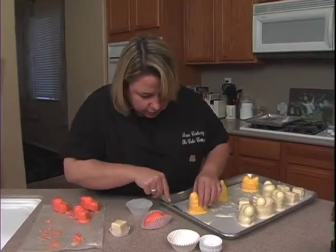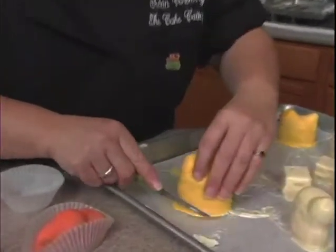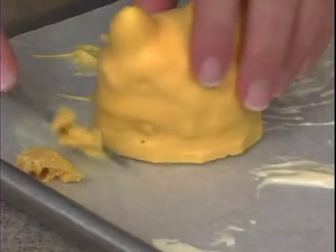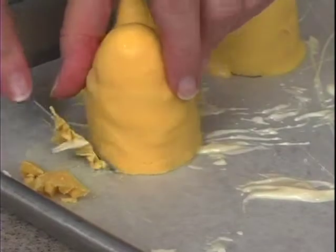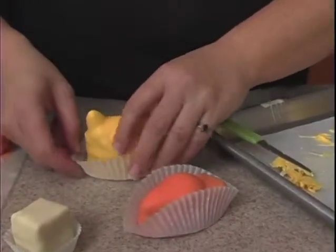The bunnies — the little chick here — see how the whole thing will peel off? You just want to go around the edge like this. So we're just going to do the same thing on all of these and pop them in their little cups. The squares are the only ones that are going to fit in those small cups. All of these — kind of open it up a little bit and then pop it in.